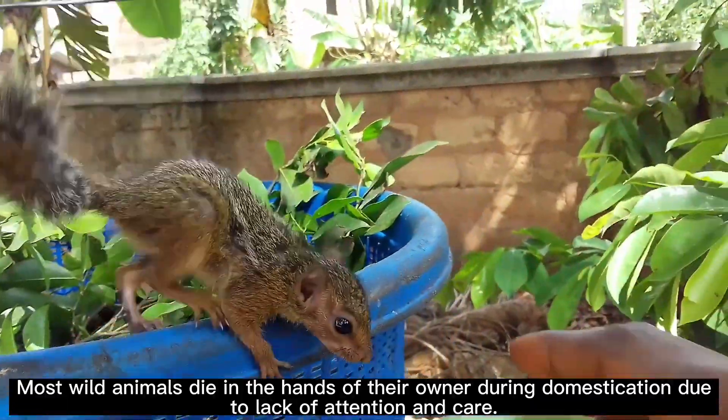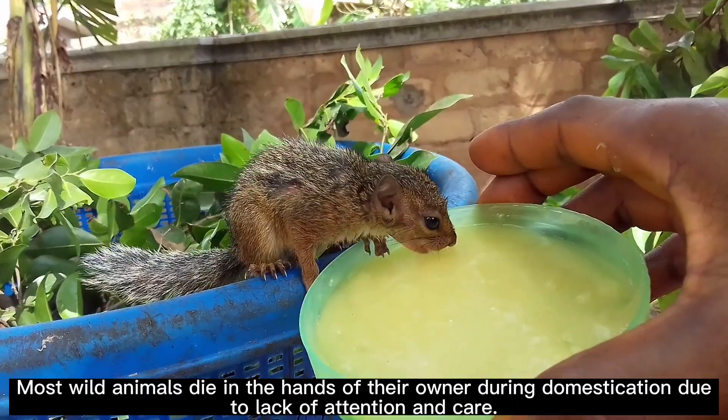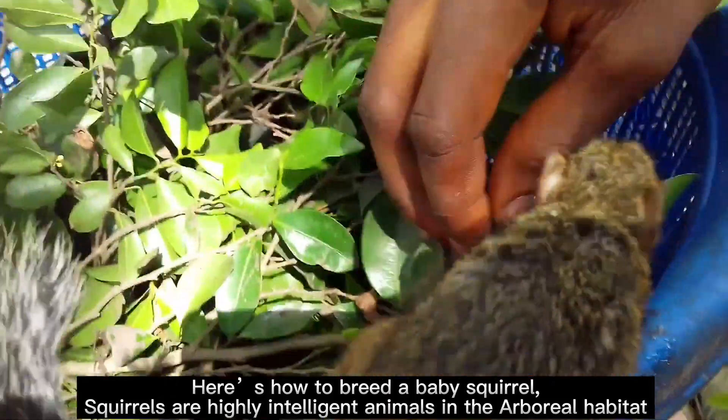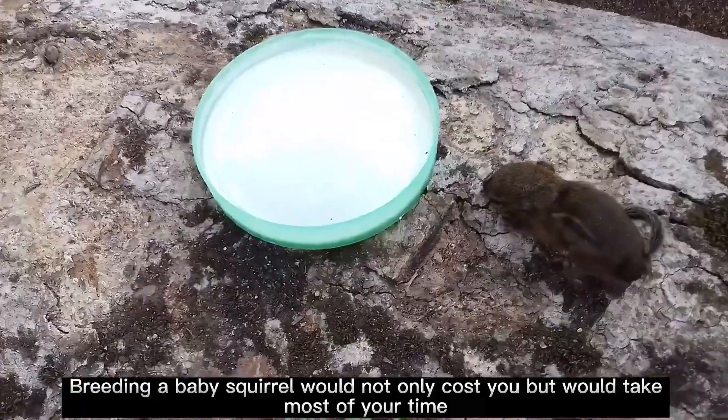Most wild animals die in the hands of their owner during domestication due to lack of attention and care. Here's how to breed a baby squirrel. Squirrels are highly intelligent animals in the arboreal habitat. Breeding a baby squirrel would not only cost you but would take most of your time.